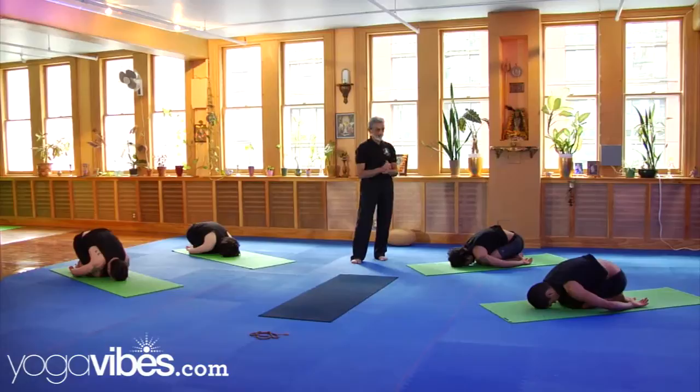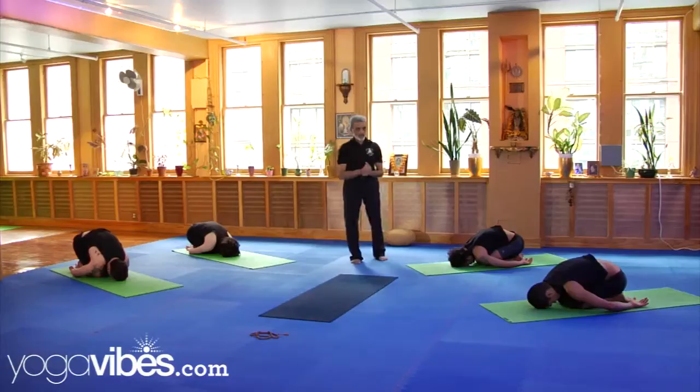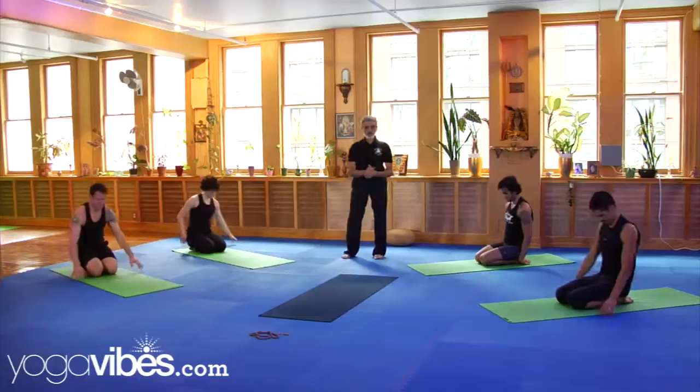Now come up. Lie down on your back. Shavasana position.